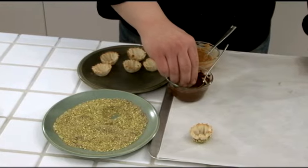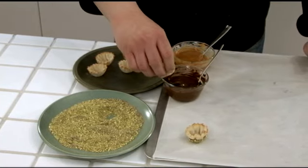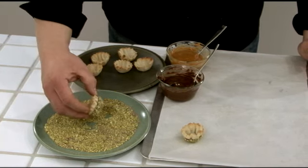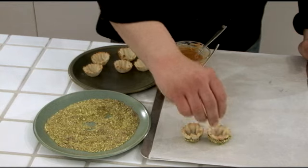Dip Athens Mini Filo shells into melted chocolate, almost covering the outside of the shell. Then dip the bottom half into the nut mixture. Place the dipped shells on the parchment paper.